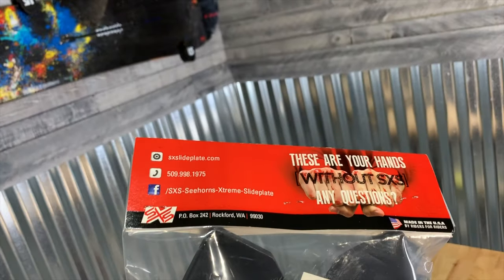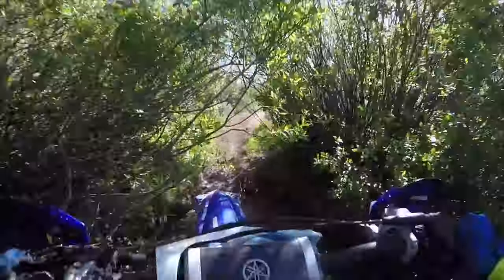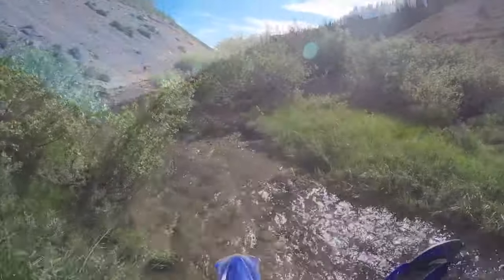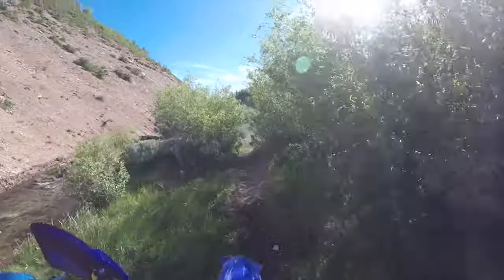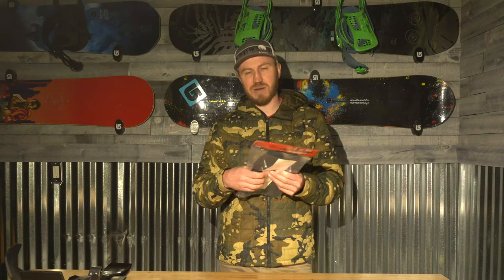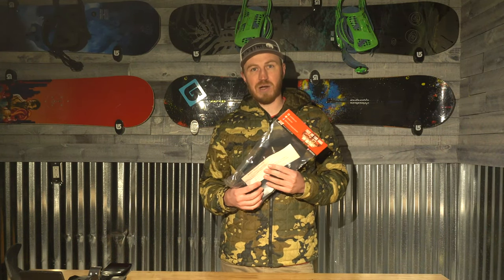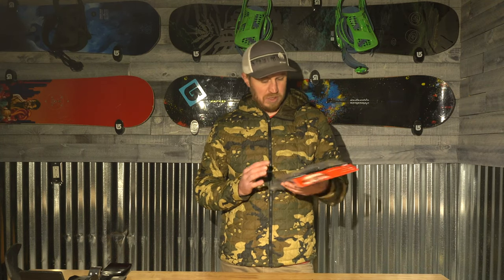They say "destroy the competition, not your knuckles." If you ride dirt bikes, you know we've all been there — regardless of wraparound or flag guards, we've all gotten smacked by trees, brush, rocks, whatever. These are supposed to mount up straight to the KTM, basically replacing the KTM stock OEM flag guards. We'll see — check that out.